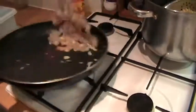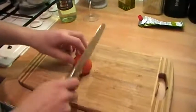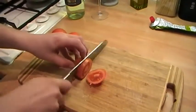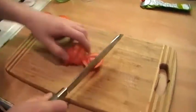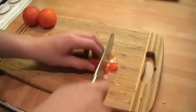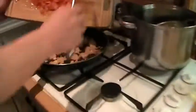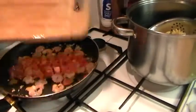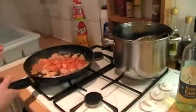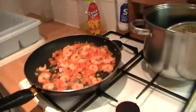I need to kind of toast them on the pan. And at the same time, I'm going to chop the tomatoes very finely. Now when the tomatoes are ready, add them to the prawns. They smell so good straight away, and we need to cook them together to make a nice tomato sauce.